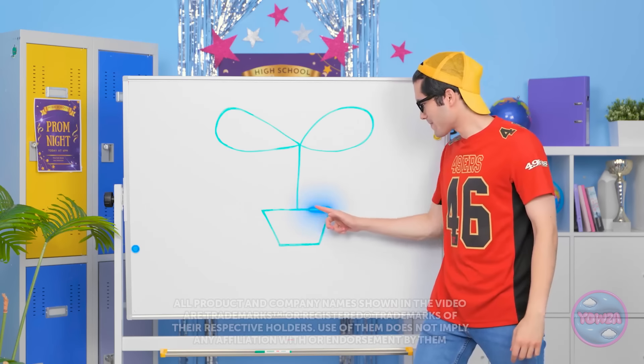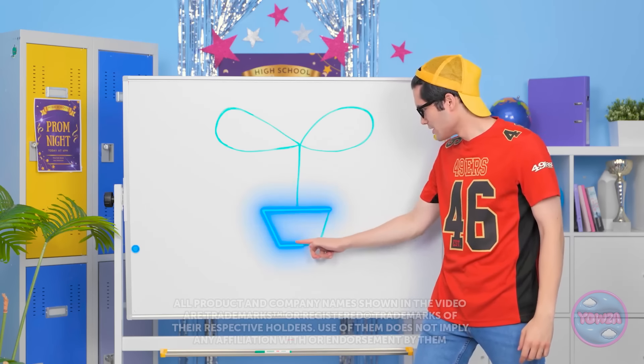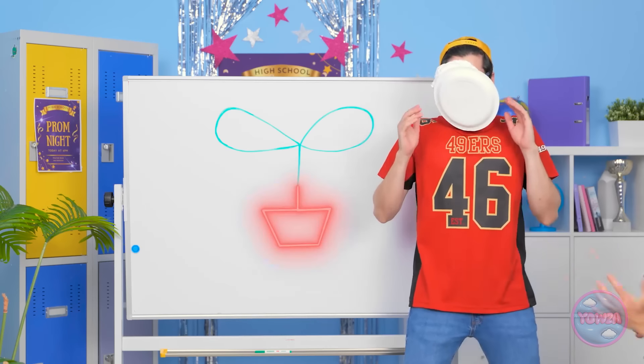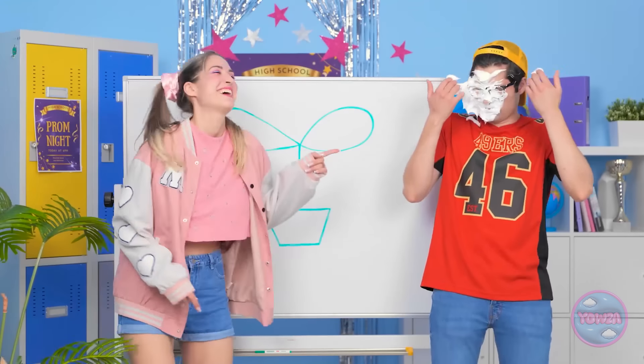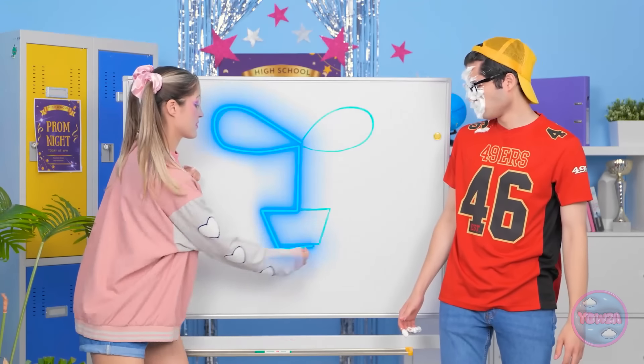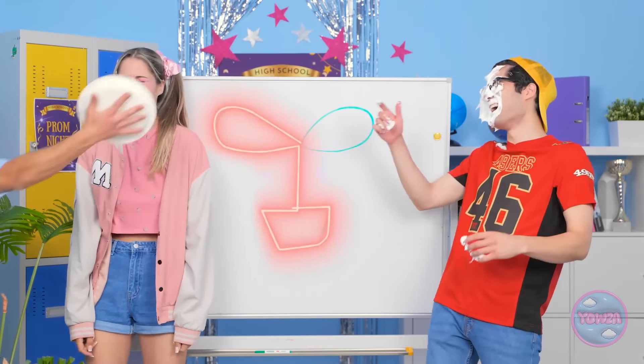Challenge time — my finger can't leave the line. So far so good. Wait, no. A cream pie in the face? Really? Nah nah. Let me show you how it's done. Bring on the cream pie! Ka-pow. It's so unfair.